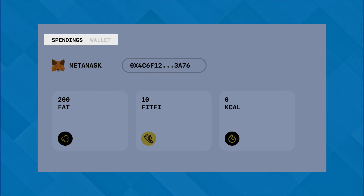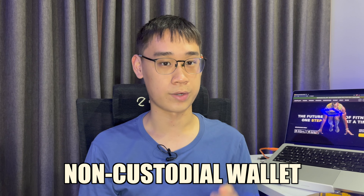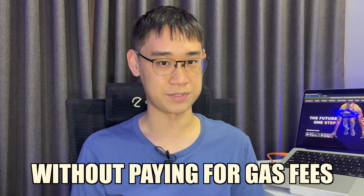After bridging your funds to the Step network, your job is actually not done yet. There are two different types of balances on StepPad. The balances in the Wallet tab are those in your non-custodial wallet, while the balances in the Spendings tab are those that are found in-game. These tokens are actually off-chain, so it allows transactions to be processed without having to pay for gas fees.